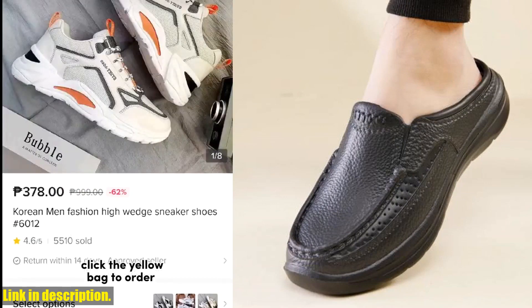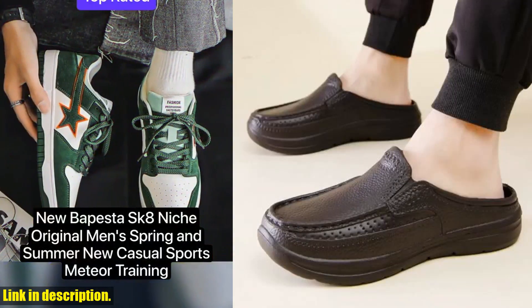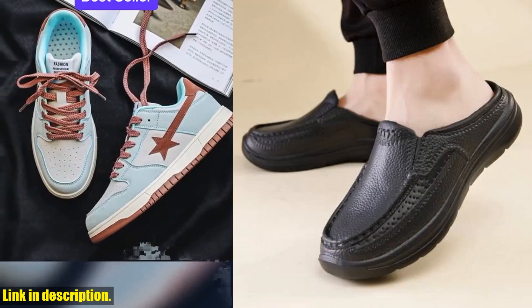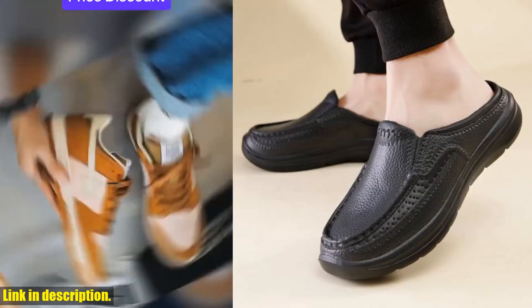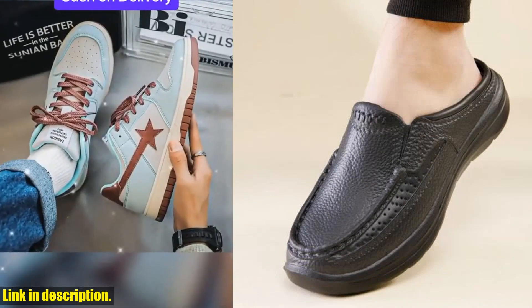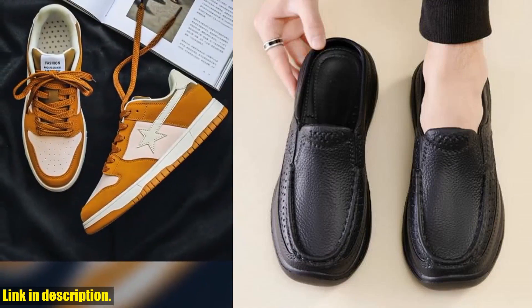Here are some of the remarkable features of these shoes. They are fit for all seasons — perfect for summer, spring, and autumn — which means you can wear them all year round. The shoes have an abstract pattern on them, giving them a unique and stylish look. They are highly durable and hard-wearing, so you can be sure that they will last for a long time. These shoes come in various styles, patterns, and colors to suit your preferences.